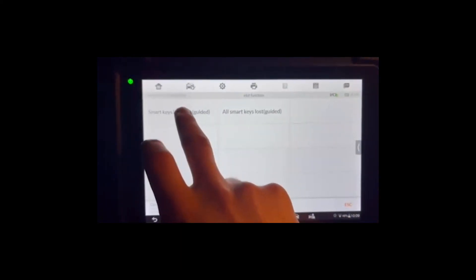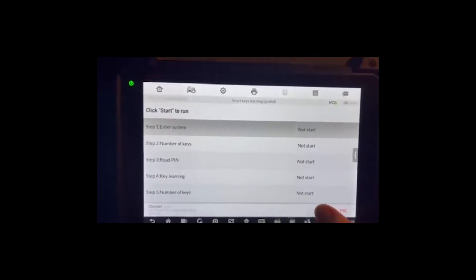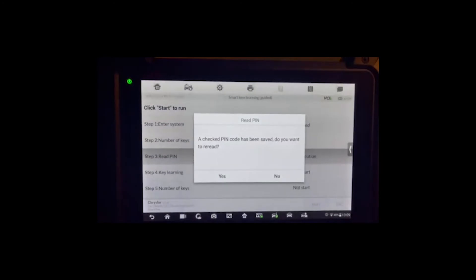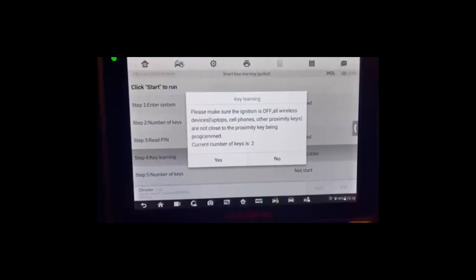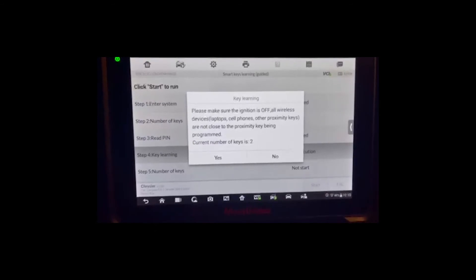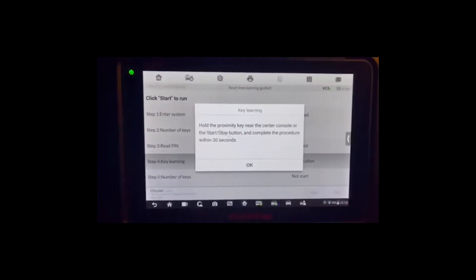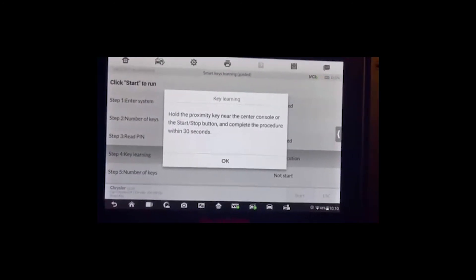I have my password now. Coming back, we'll go to Hot Function, then Smart Keys Learning Guided, and hit Start. It confirms the number of keys and PIN code has been saved — do you want to re-read? Sure. Now we're in key learning. Please make sure the ignition is off and that all wireless devices, laptops, cell phones, and other proximity keys are not close to the proximity key being programmed. Hold the proximity key near the center console and press okay.